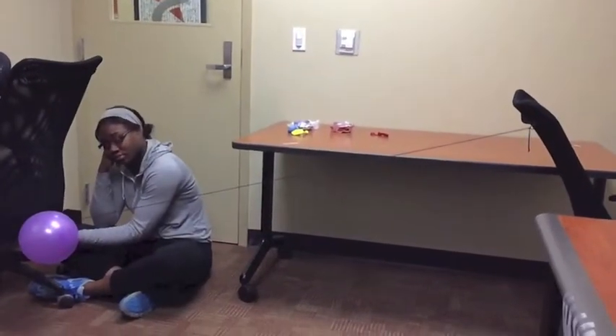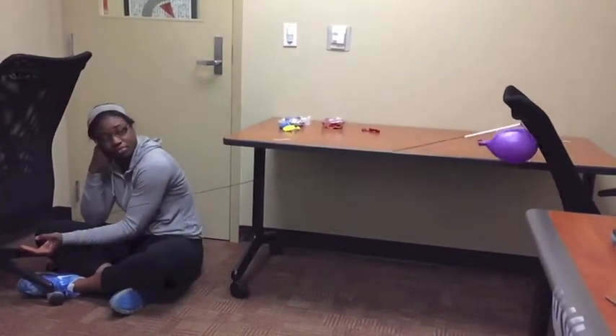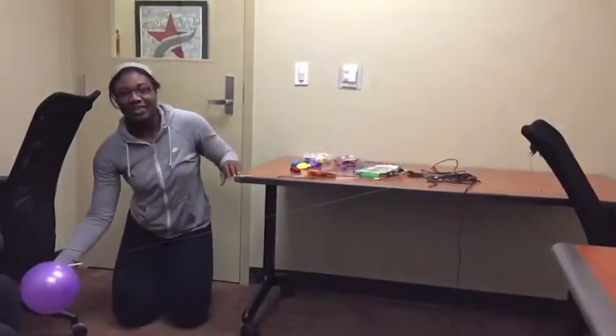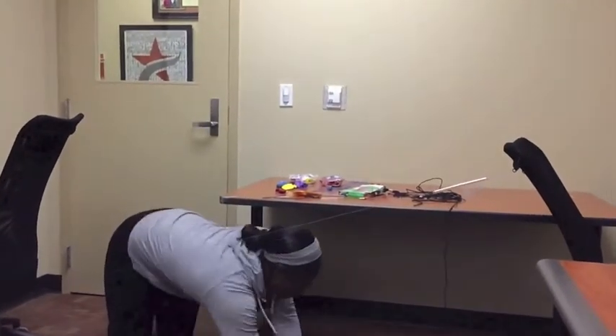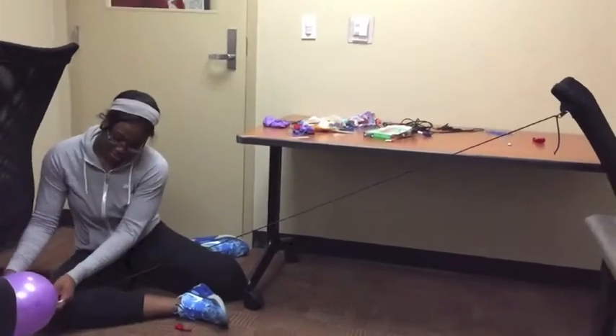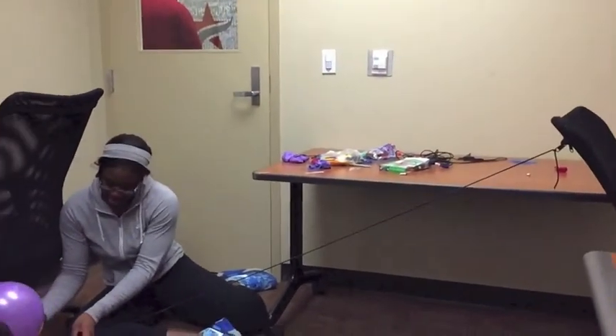Next, I decided to test the circular balloon using the three different types of string, however this time the string will be at a diagonal angle. The circular balloon on the yarn tested at 1.19 seconds. The thin string with the circular balloon tested at 0.85 seconds. The bungee cord with the circular balloon tested at 0.68 seconds.